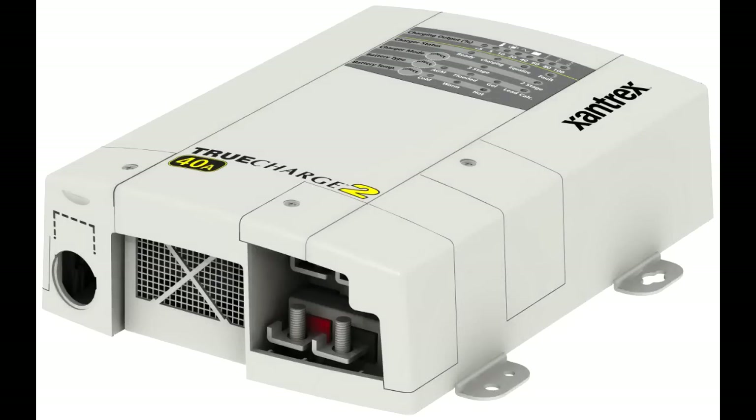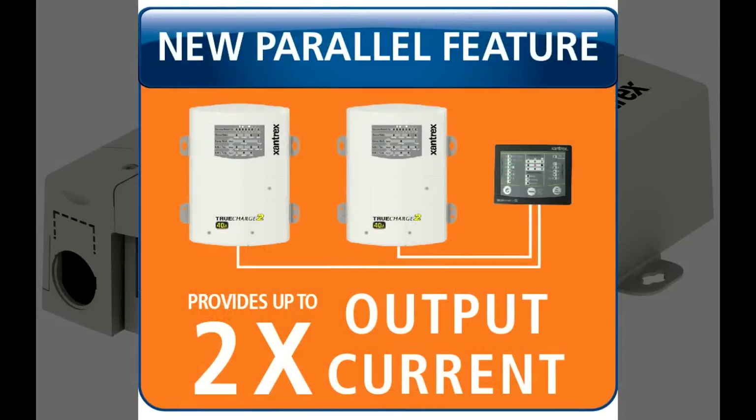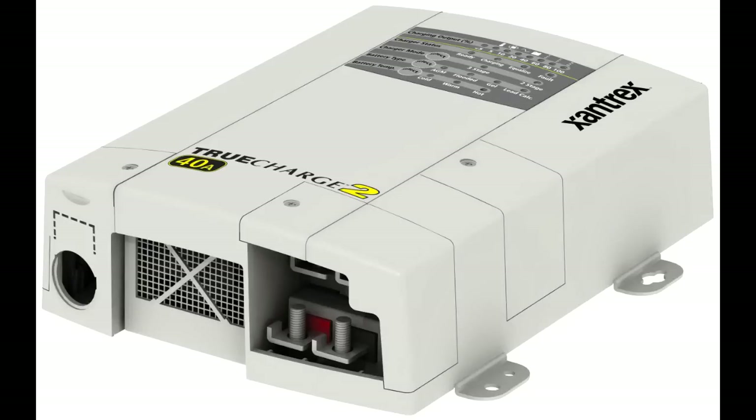A whole new feature for the True Charge 2 is a parallel stacking feature. For those of you who are really looking to add a lot of batteries, the new True Charge 2 allows two chargers to work together to provide up to 120 amps of output current.